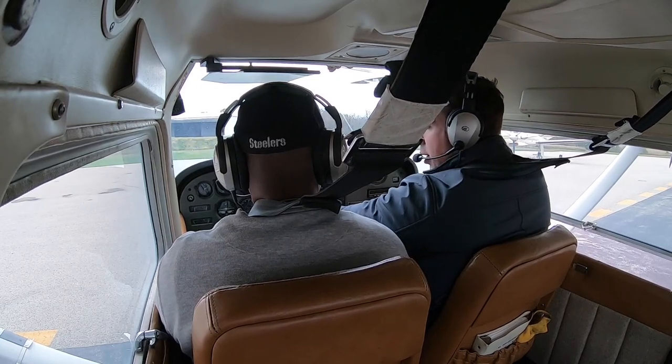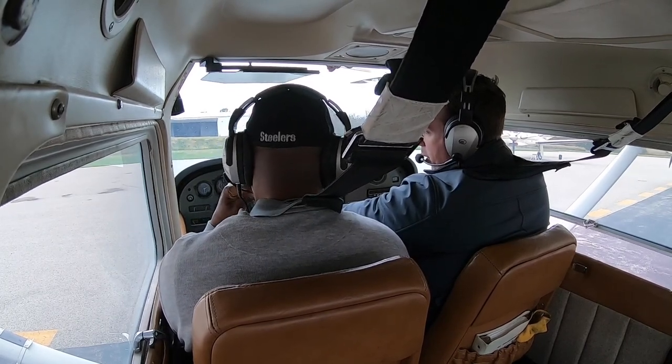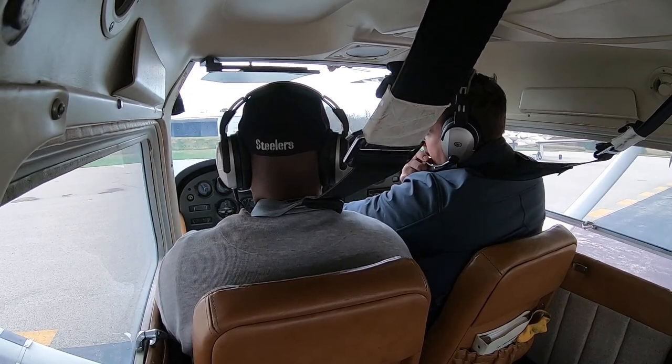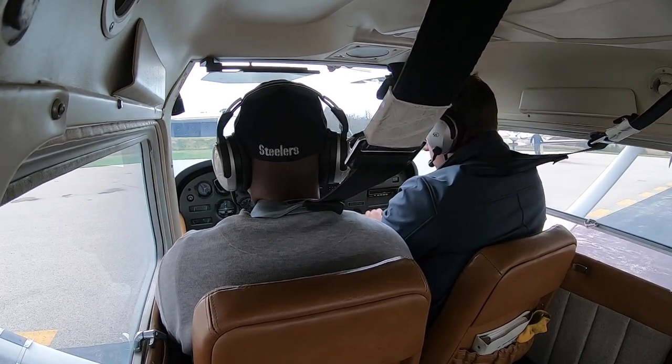The altimeter is pretty much a barometer that measures height above sea level once you have the correct pressure set. Our pressure is 30.01 — you put that in and our elevation should read about 290 to 302 feet. It just has to be within 75 feet plus or minus. It's definitely different being in here than watching it on video.